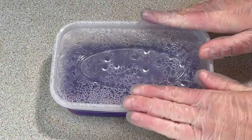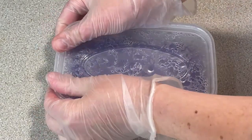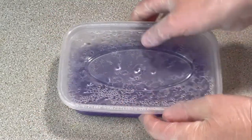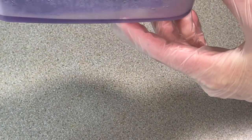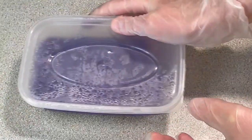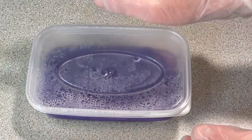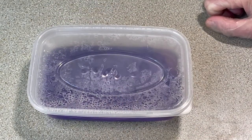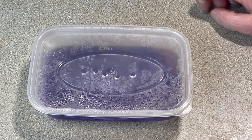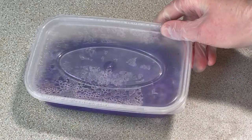This has been in the microwave for three minutes in total. Just clicking the lid on — it's really steamy in there. It looks like some of the dye might be in the yarn, but there still seems to be dye in the water as well. So I'm just going to leave this until it has cooled down completely, and then I'll open it up and see if any of the dye is bound to the yarn.